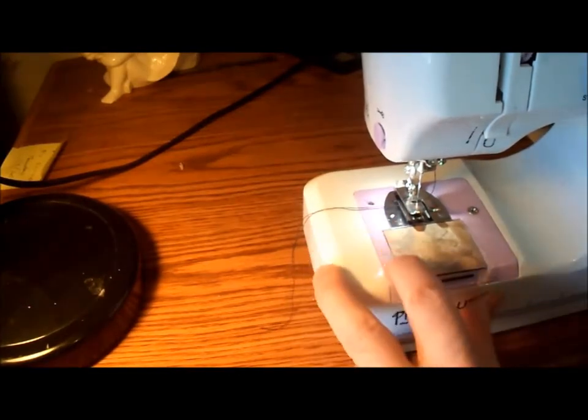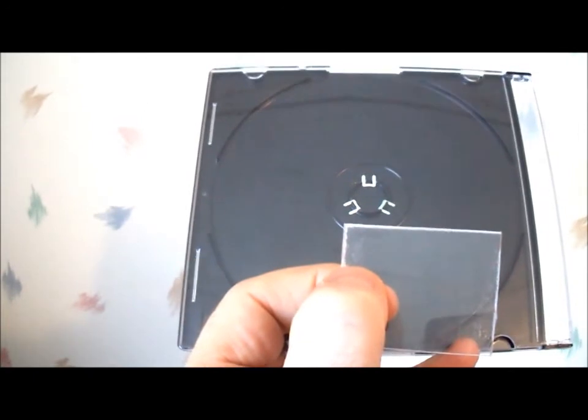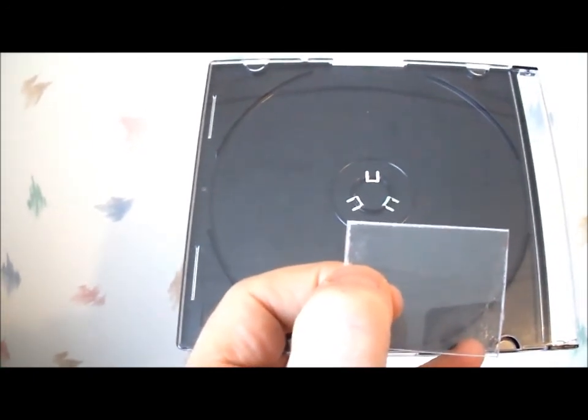I'm ready to sew. If you'd rather make a clear bobbin cover plate out of a CD case, just click on the video to the left of the screen.